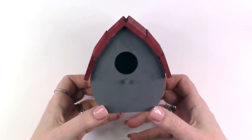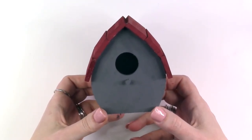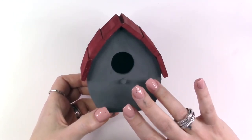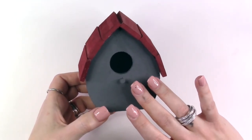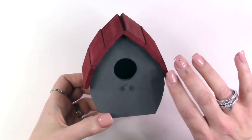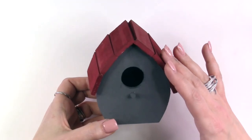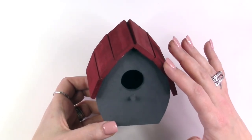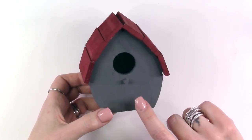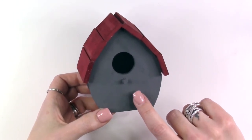The first thing you want to do is give your birdhouse a nice even coat of a solid color paint. For the structure itself I have used a dark slate colored gray and for the roof I have used a maroon colored red. I am going to add some dry brushing to the roof to make it look a little bit more aged and I'm going to add some simple brush strokes to the gray to give it the appearance of bricks.